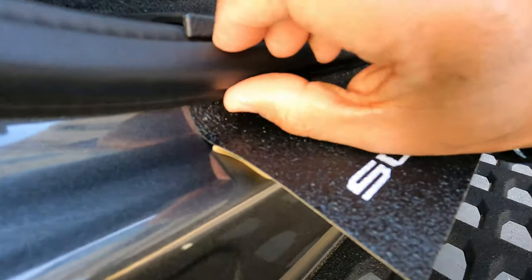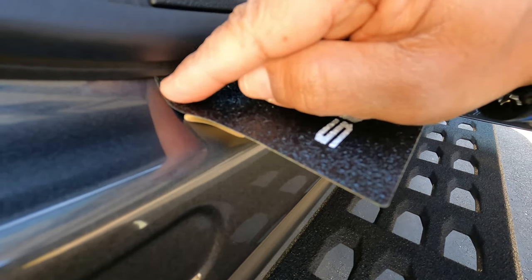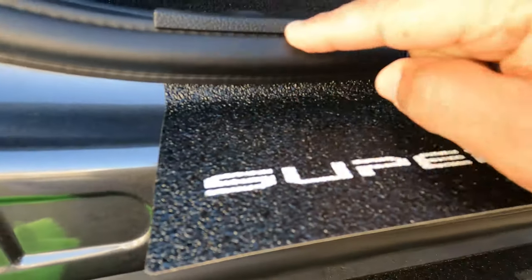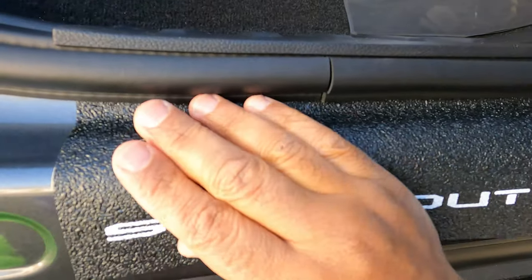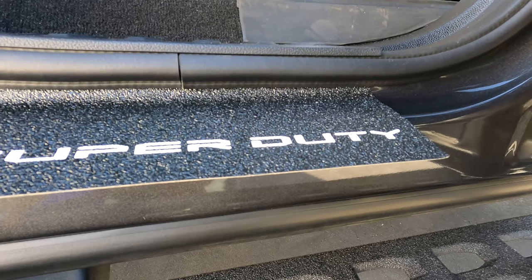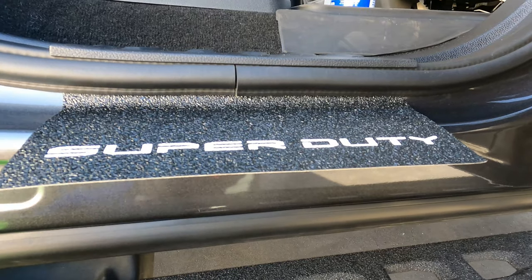As you can see, I have it underneath the lip here. Now I'm just gonna push down on it and get it seated, have it lined up between the two lines — here to here — and now it's simply just peeling this off and coming down and wrapping it down. That simple. I'm gonna do the other side and we'll come back to show you the final results.